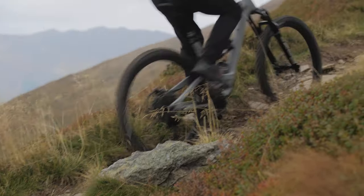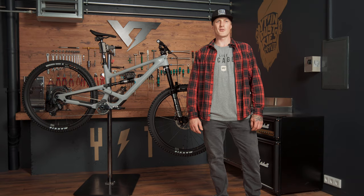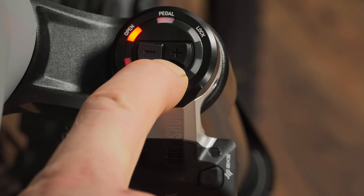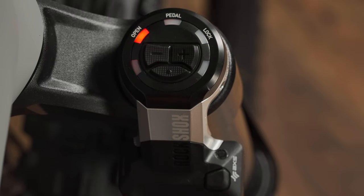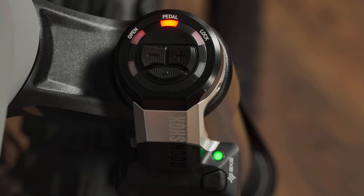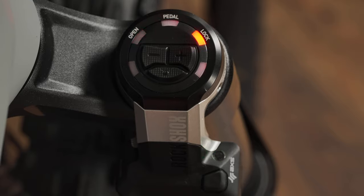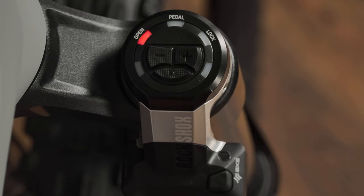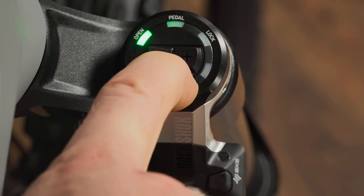Auto mode is the go-to mode, but there might be situations where we'd like to change that. Manual mode disables auto mode and cycles through the three suspension settings: open, pedal, and lock. We can access it by pushing the menu button on the Flight Attendant control module for two seconds. Manual mode is indicated by red LEDs on the control module. We can cycle through the settings by clicking the left-hand two-button controller. For sag adjustment and air spring tuning, for example, it's necessary to put the system manually into the open position. To exit and get back to auto mode, click the menu button again.